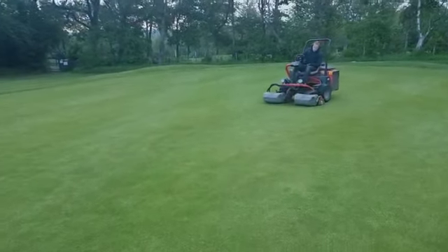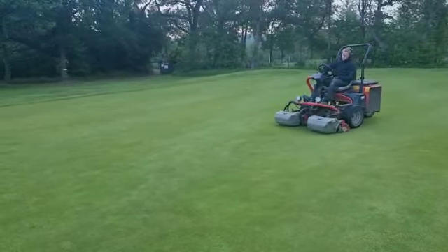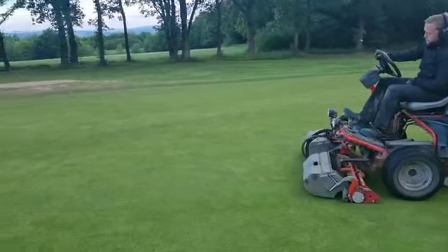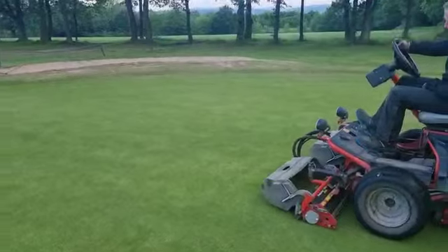Welcome to the hall this morning. It's a nice early start for us today. We're double grooming the greens — that means we're doing two different directions on the greens.